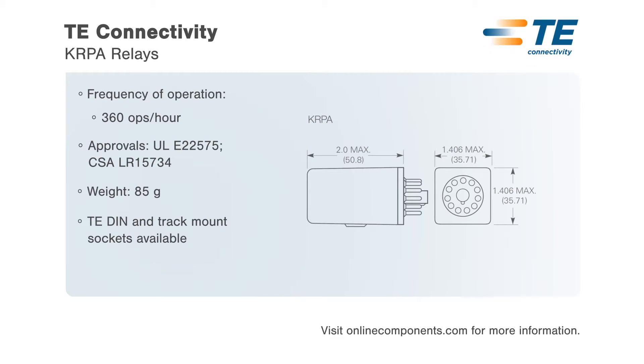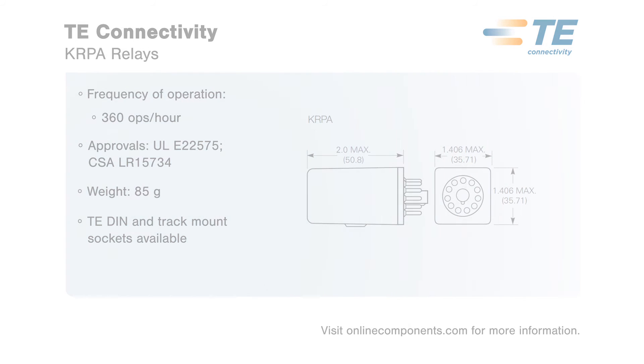Coil voltages range from 6 to 220 VDC and 6 to 240 VAC. TE Connectivity's KRPA Series relays are ideal for use in baggage handling, lighting, inspection equipment, and marine applications.